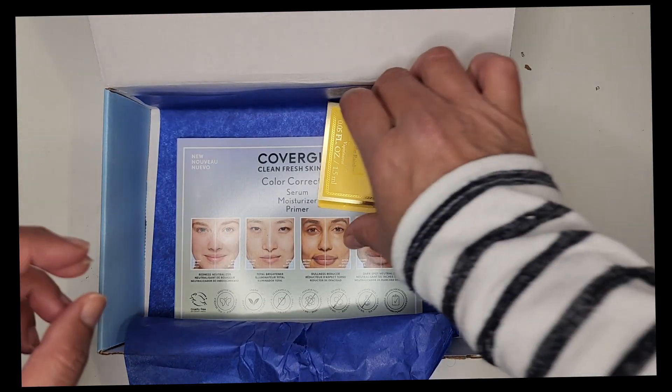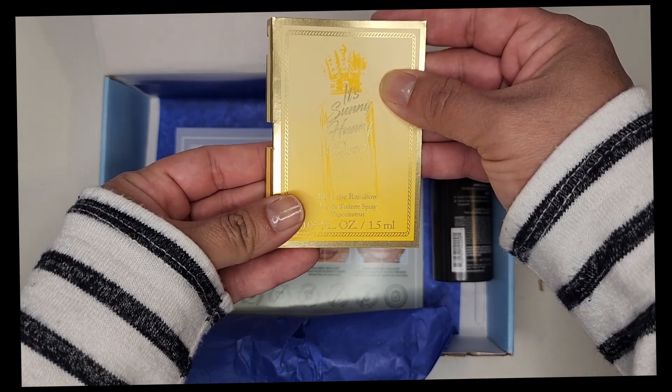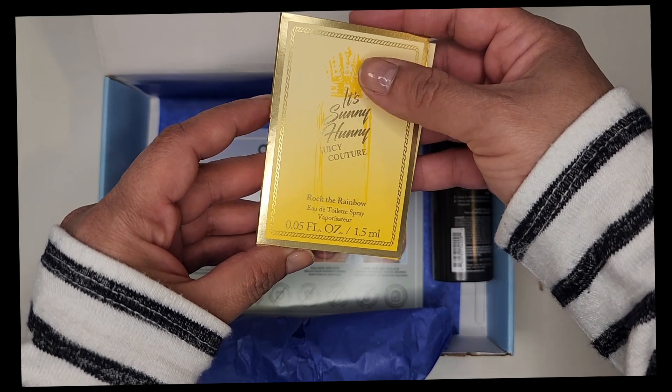And here we have the Sunny Honey Juicy Couture Rock the Rainbow fragrance. And here we have a dry shampoo.